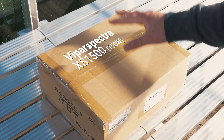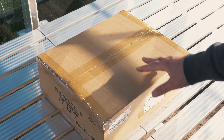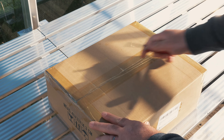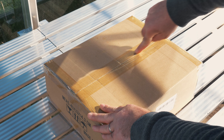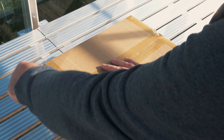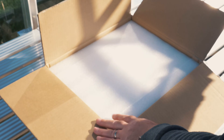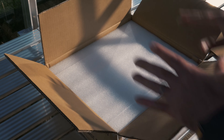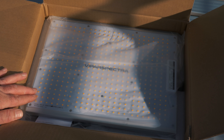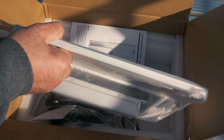Let's take a look at what we are giving away today. This is the XS1500 from our friends at Vipar Spectra — they have some pretty great grow lights. I haven't actually had a look at this yet and I love opening new gadgets. The LEDs on here are Samsung LM301B, which are obviously decent quality. It also uses the Mean Well Driver, which is a really good quality driver. The vast majority of my grow lights have Mean Well Drivers.